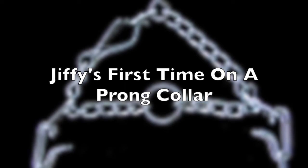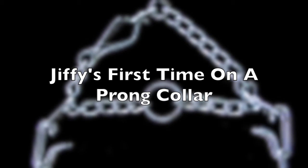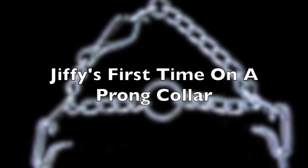In this video, I want to do a quick little talk about prong collars, or pinch collars, or whatever you want to call them. It's a very controversial tool in the market.